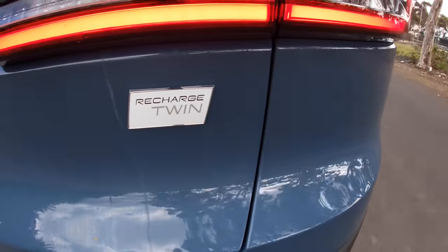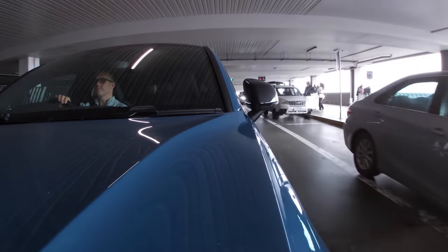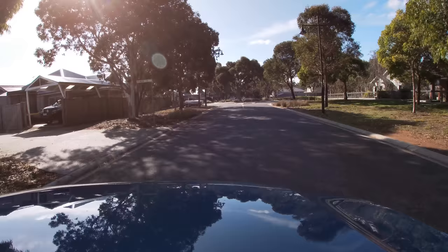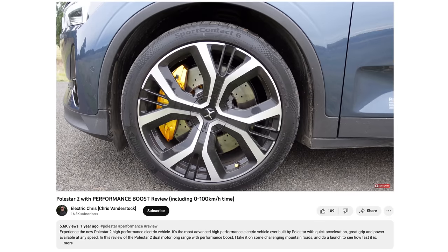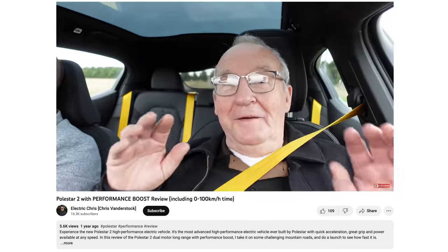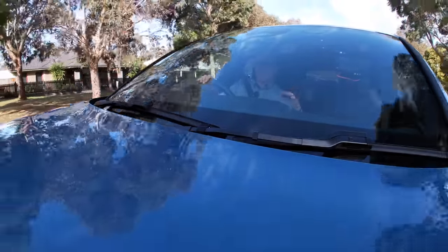Driving the Volvo C40 Recharge feels stately — lovely, buttery smooth, and a great car to surprise people at traffic lights with its power. The ride is firm but not harsh like a Tesla Model Y with its knocks and shudders. It's not a car for spirited driving through complex curves — for that you'd want the Polestar 2. This car is your daily commuter, school run, shopping, or a night out on the town.